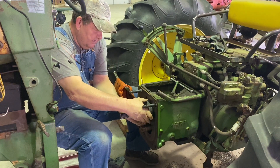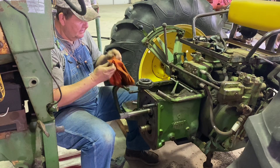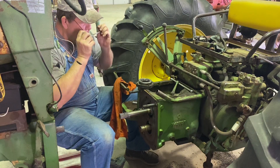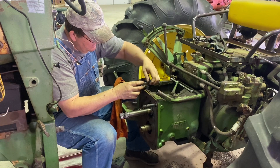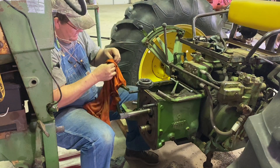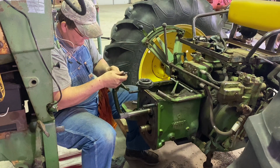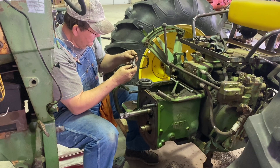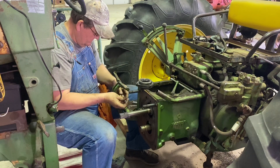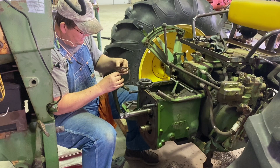Now that we've got our bolts removed, we can work our quill out. I'm going to lay it right down here on the top of the transmission case. I'm going to get my glasses on and let's see what we've got here. That first shim that came off is a 2 thousandths. So we had 31 thousandths - let's go down through.